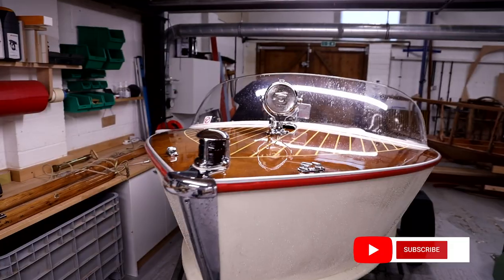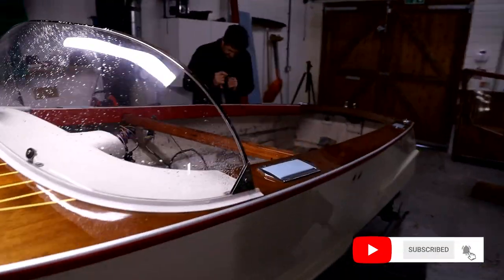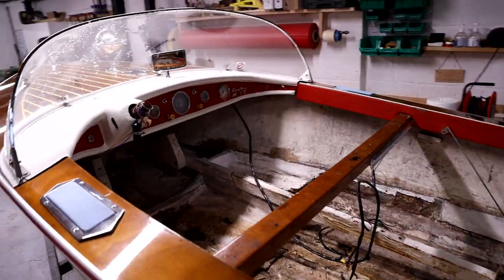Hello and welcome to the channel. I'm Dan Lee and in this video we're going to be taking a look at the latest boat that's just come into the workshop for restoration. This boat is a Healy 75, made by the Healy Car Company. This particular model has a fiberglass hull, a wooden deck, and a wooden structure inside.